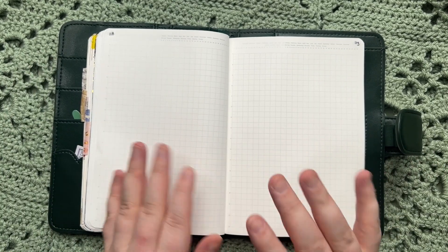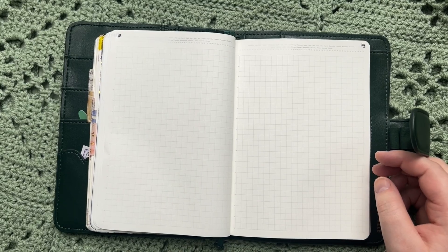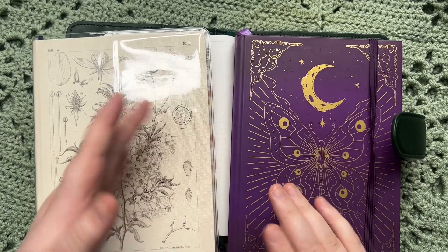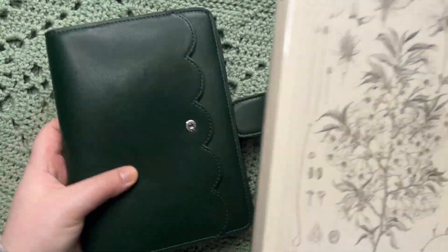So this is my mess journal, my junk journal, whatever you want to call it — and I've really enjoyed it. So those three books are my main books for next year. I've been toying with the idea of adding more notebooks, but I like to keep things simple. These really are my main notebooks, and then this one is for whenever I feel like I need it.